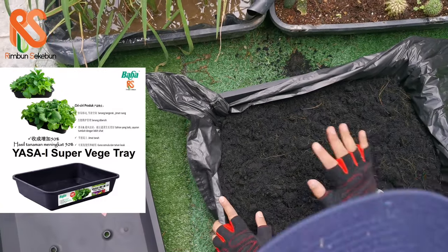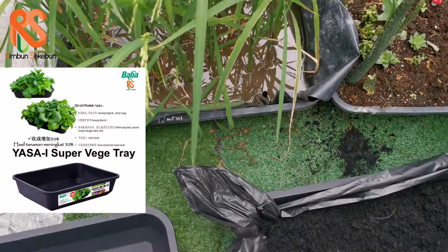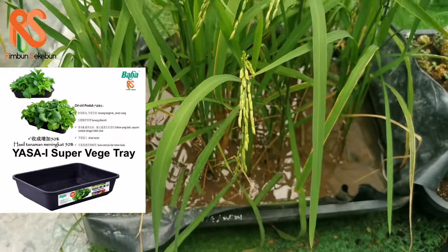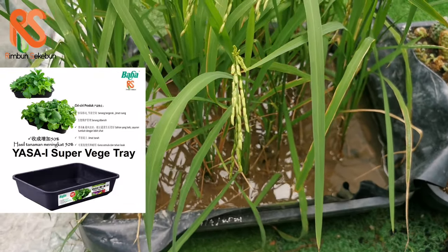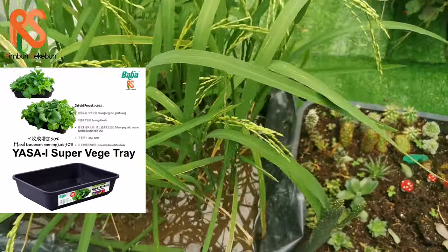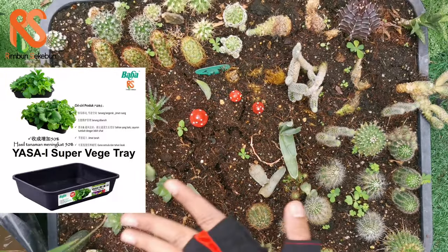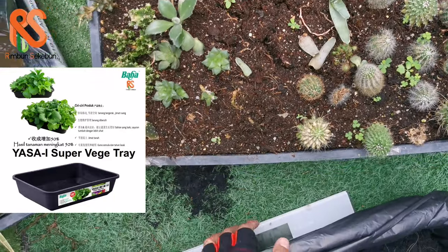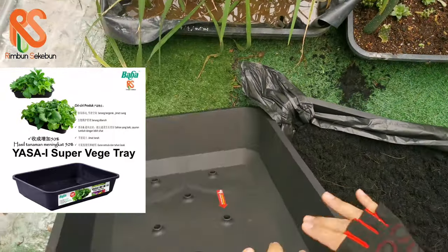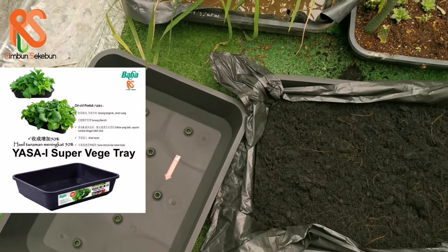This Yasai planter box is very versatile. We have some examples here — we grew some rice by lining it with thick plastic and adding soil. We also have an example where we put cactus and succulent potting mix to make a little terrarium garden. It doesn't limit usage to just herbs and vegetables — you can be very creative with it. That's all for today, thank you.